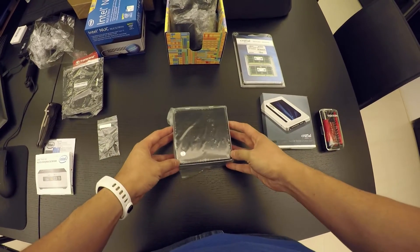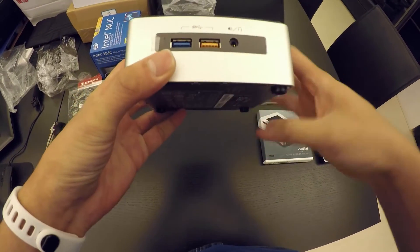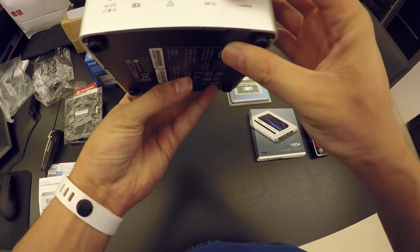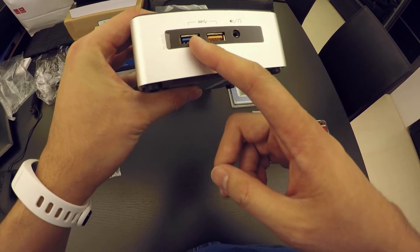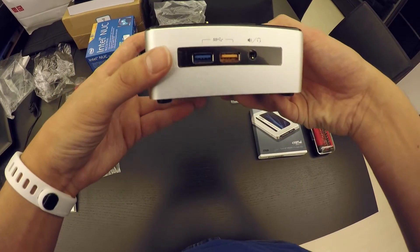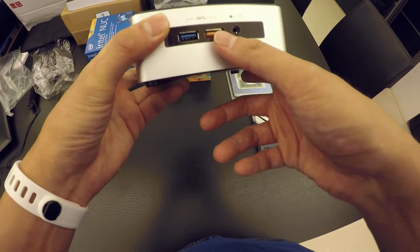Let's get started with the NUC. There's some plastic protection on it. It has a couple of USB slots at the front and some USB slots at the back — these ones are actually USB 3. This one here is actually an always-on USB, so even if the unit is off, you can use this to charge your devices.